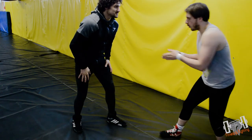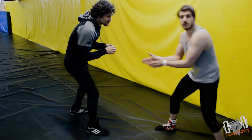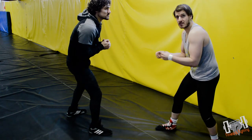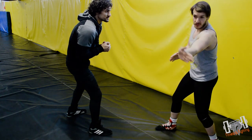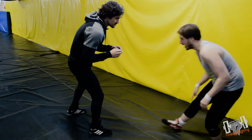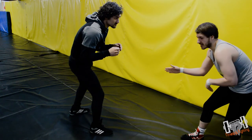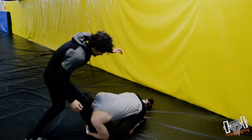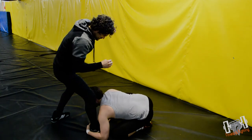You might ask: what happens if he's leading with the other leg? Just switch. With opposite lead legs the principle still applies — I'm still aiming to put my head on the inside of the knee and buckle it off to the left instead of the right. You go in the exact same way but cup with the left hand, head driving on that side.